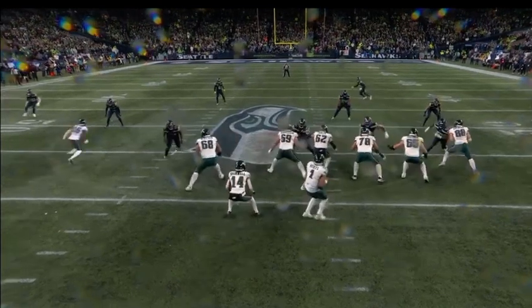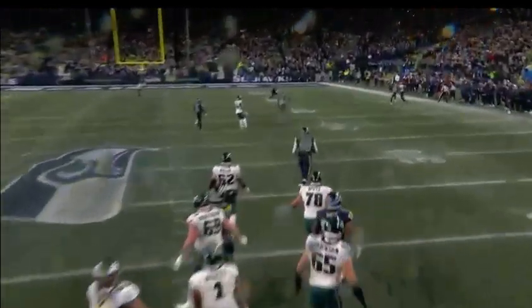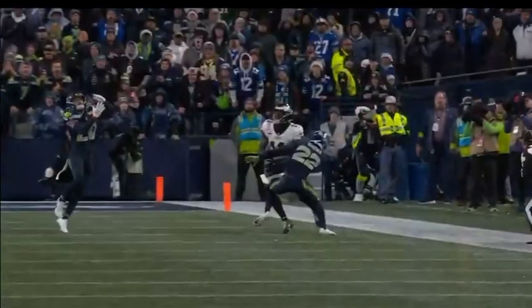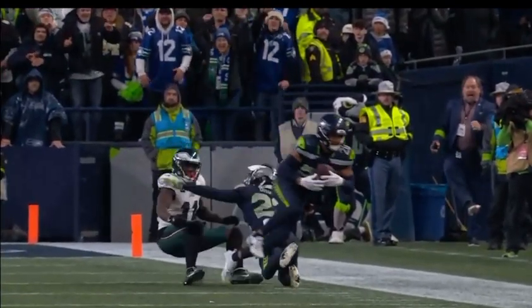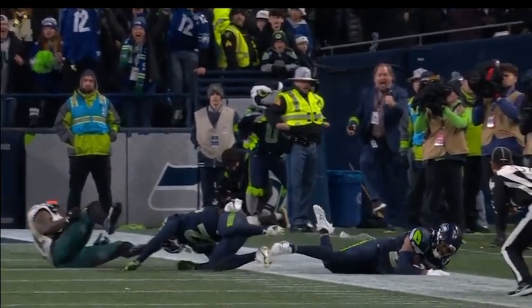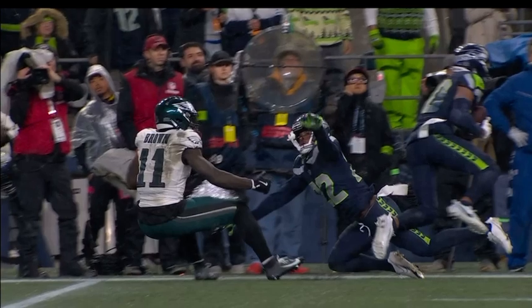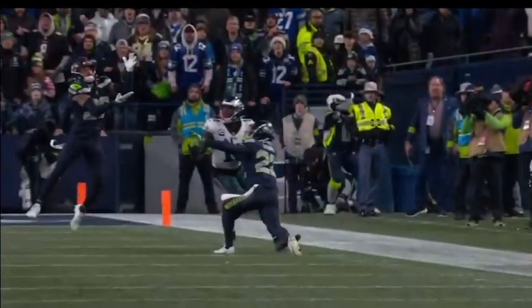It hit the leg of A.J. Brown and then the toe tap happened, and then the other foot gets down. Well, the range of Julian Love — you saw where he started. He worked to the middle of the field, but Hurts holding the ball and looking at the receiver allows Love to get a break on it with good range, which he has anyway. There just wasn't much of an opportunity to try to fit that ball in to A.J. Brown, but when he comes over and clips the leg, I think that's what got his left foot down.